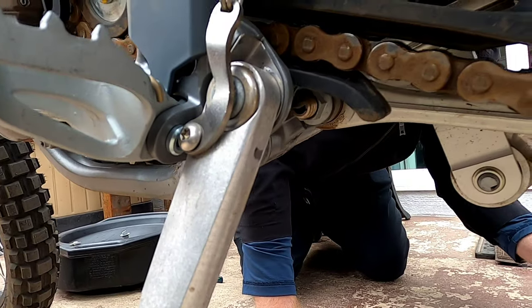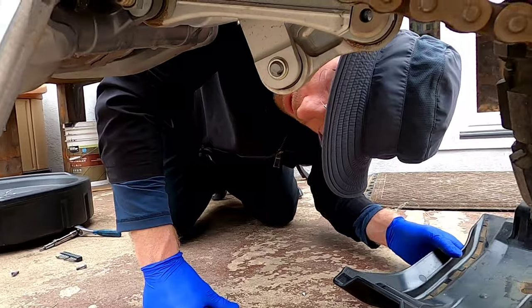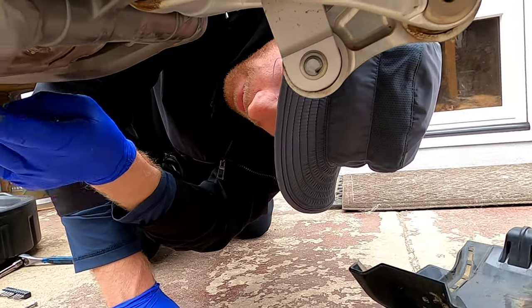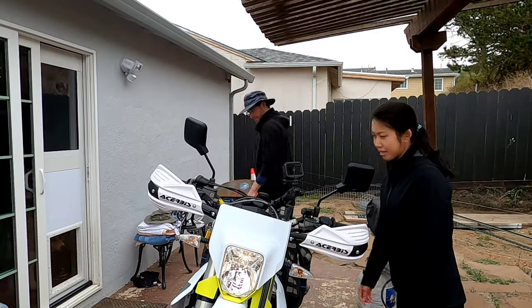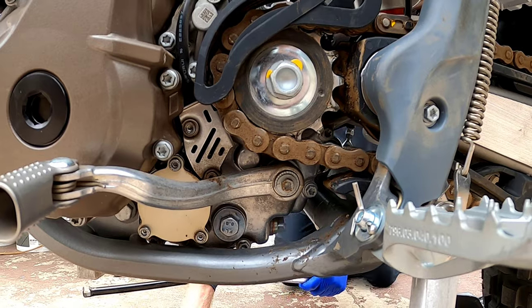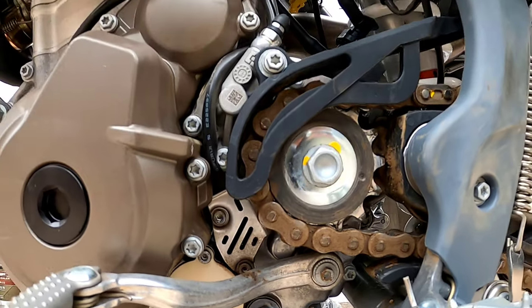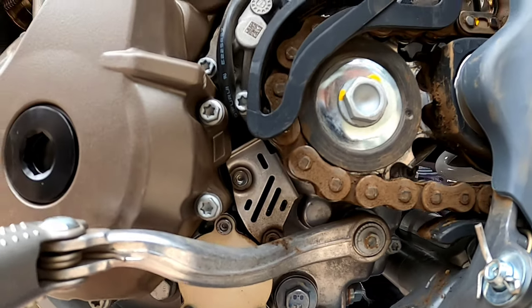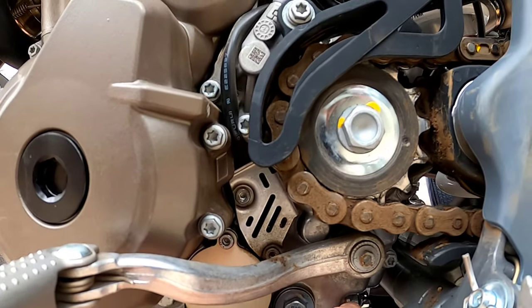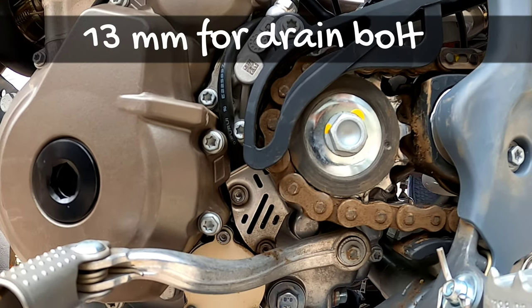It looks like you do have to take it off in order to access the drain plug. So let's run this thing for a little while. After we warmed up the bike — we actually warmed it up for three minutes — we're draining it now. We're going to loosen the bolt here. Let's try a 13 millimeter. Yeah, it's 13.